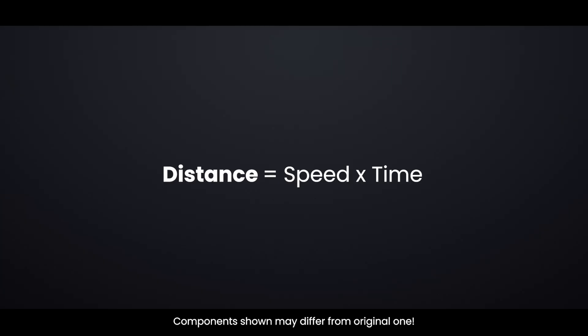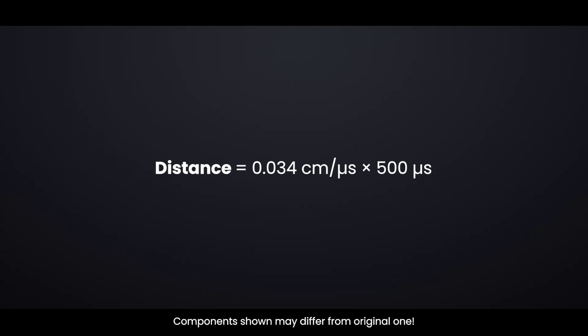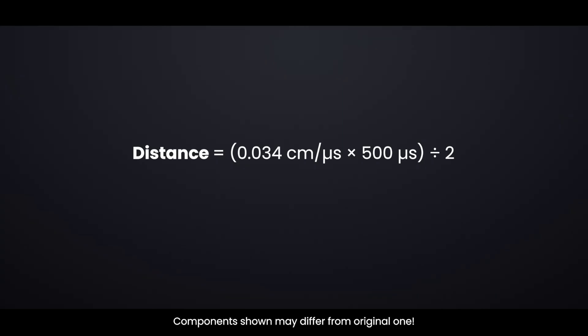Calculating the distance: the width, or duration, of the received pulse is what we use to figure out the distance to the object, using the distance-speed-time equation. For example, if we receive a pulse that lasts 500 microseconds on the echo pin, the time value is 500 microseconds and the speed of sound is 340 meters per second, which is 0.034 centimeters per microsecond. Since the pulse duration represents the round-trip time, we divide by 2 to get the actual distance — which means the object is 8.5 centimeters away from the sensor.